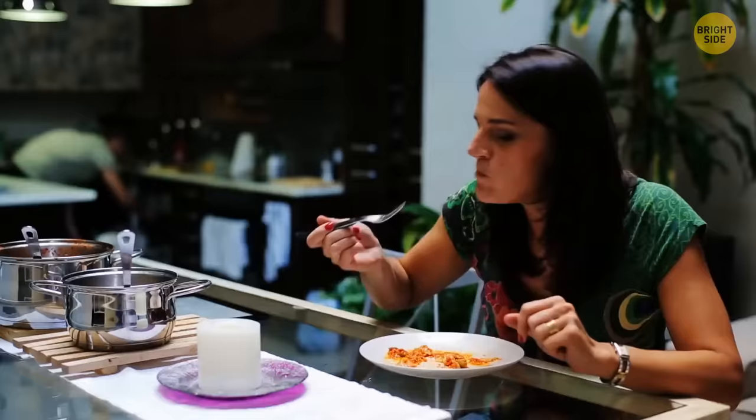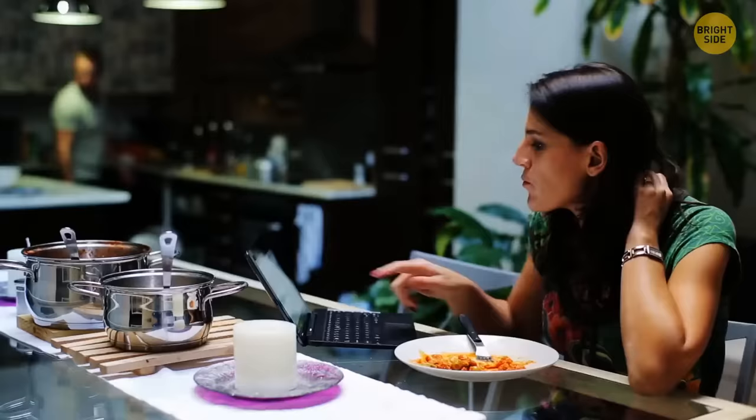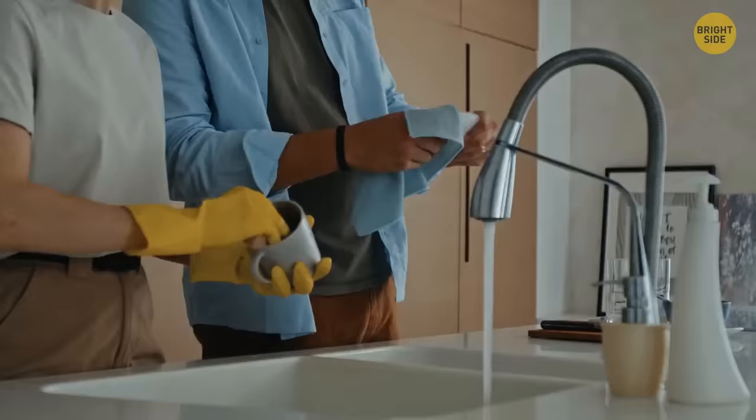Replace 'right' or 'wrong' with agreement or disagreement phrases. Skip constructions like 'the truth is' and get straight to the point. Avoid statements about reality framed as absolute facts — 'in the real world, people wash up after dinner' is judgmental, while 'please help me wash up' is simply asking for a favor.